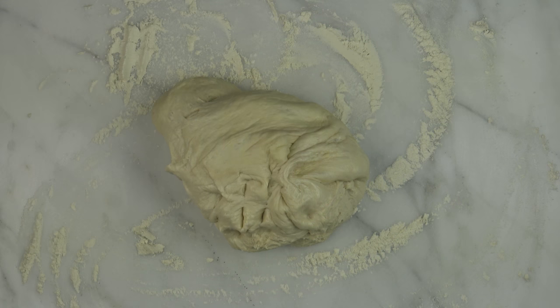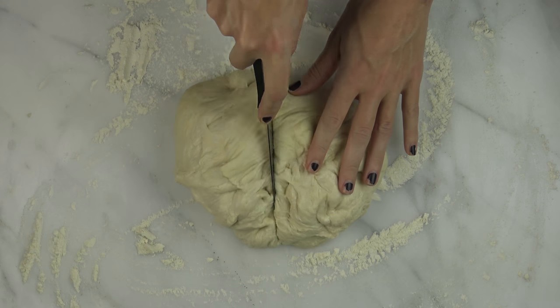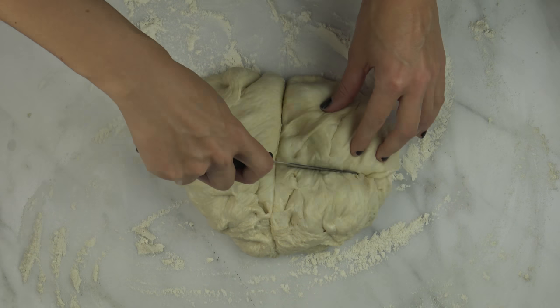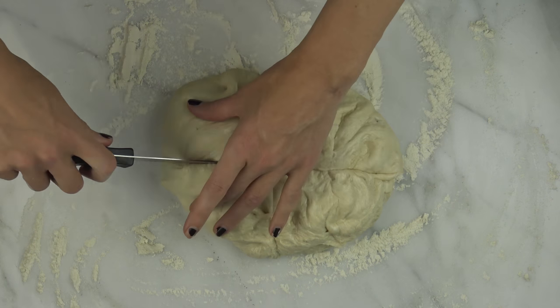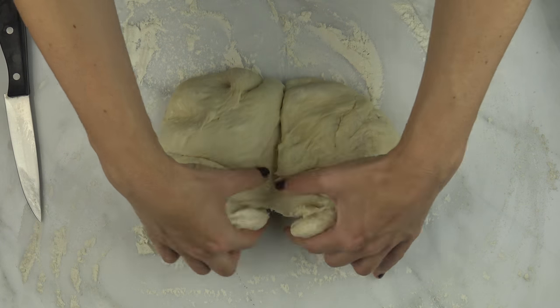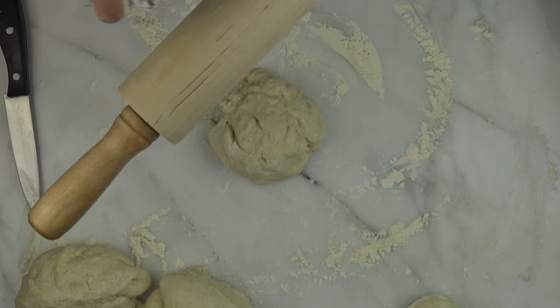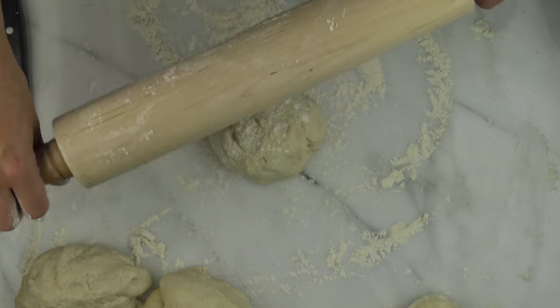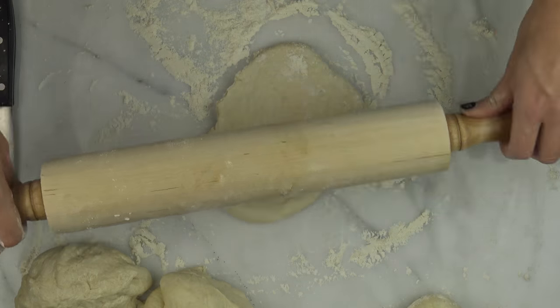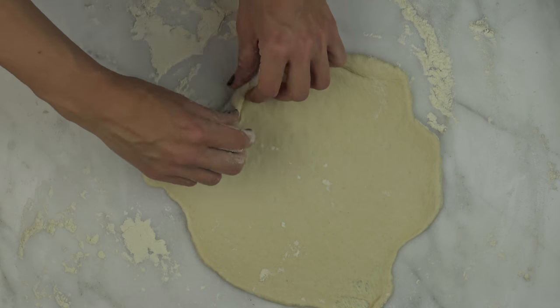Remove the dough from the bowl and place it onto a floured surface and cut it into four equal pieces. Roll each piece of dough into a circle and then roll the sides towards the center to turn it into the shape of a boat. Then pinch the corners together and you'll see the boat shape.